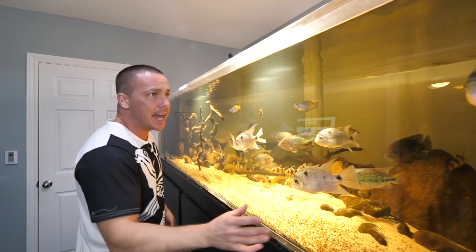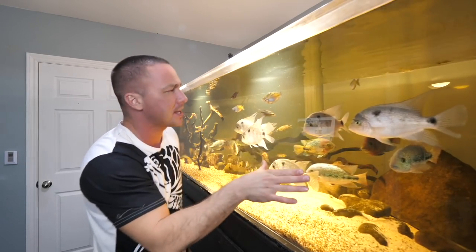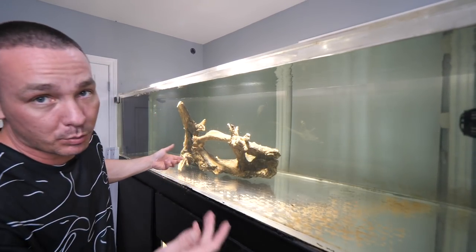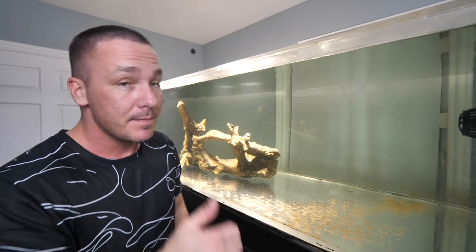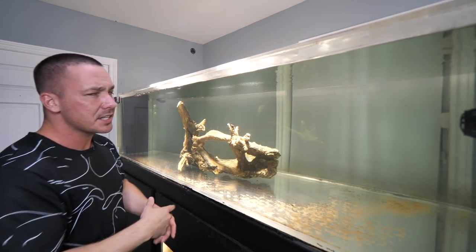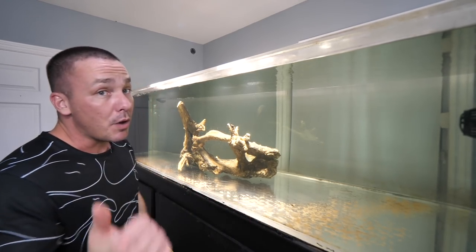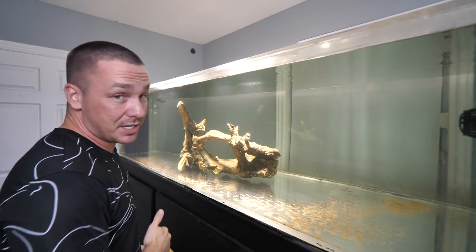In the last video we got the 375-gallon prepared for the catfish — all fish removed, tank drained, cleaned, substrate removed, all the hardscape. Although you'll notice there are now two large pieces of wood in the tank, because we've already prepared the pond to net the catfish and I added a couple just to give them a sense of security. These guys don't really need anything for a substrate right now. I want to go get them, put them in the tank, and then talk about what we actually have going on.